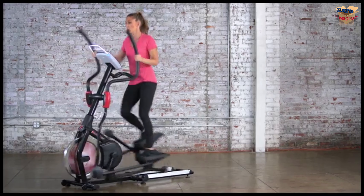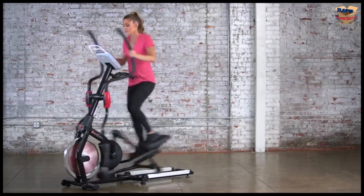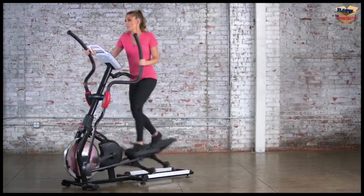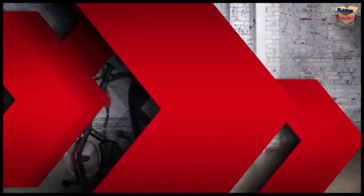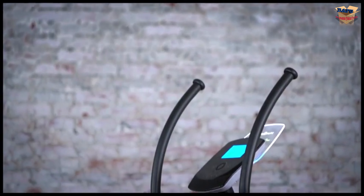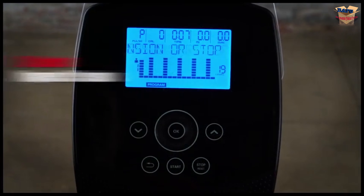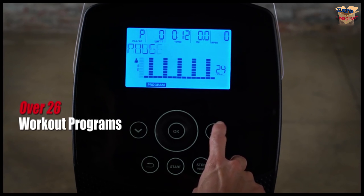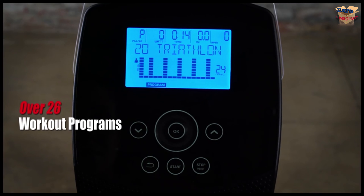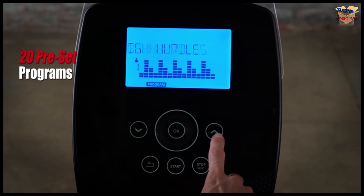By combining the best features of an elliptical and indoor cycling bike, the X-Class 710 eliminates the stepper feel of a traditional elliptical and allows you to hit your top speed without pounding the pavement. From the Fitness Reality X-Class 710's touch-activated acrylic console, you can select from 24 levels of magnetic tension resistance and over 26 workout program options so you never get bored. These include 20 preset workout programs with 3 workout goals each.